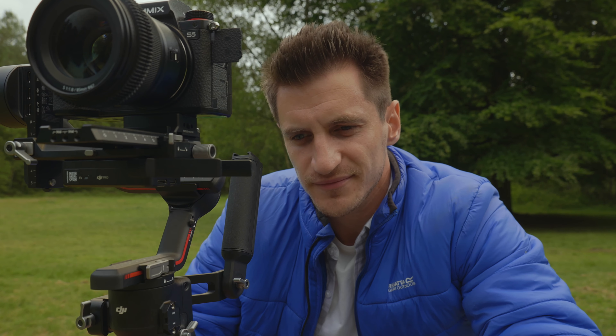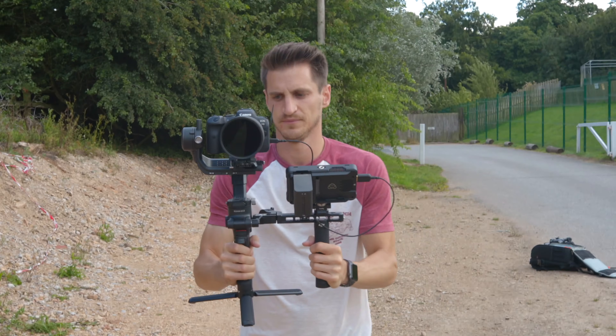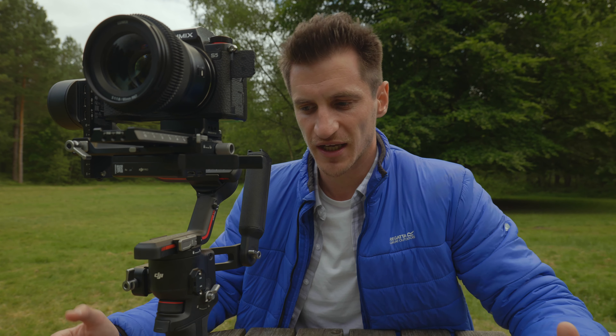I'm going to be honest for a minute — I was starting to really not enjoy using gimbals. Balancing isn't a problem, but setting up, packing down, and changing modes was often an issue. But with the upgrades for the RS3 and RS3 Pro, they've fixed everything. They've made it so much quicker to set up and pack down. If you've got the RS2 or RSC2 and feel like it's a little bit slow and annoying, then definitely upgrade to the RS3.